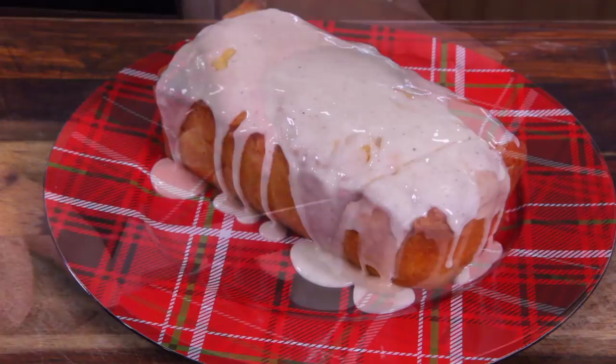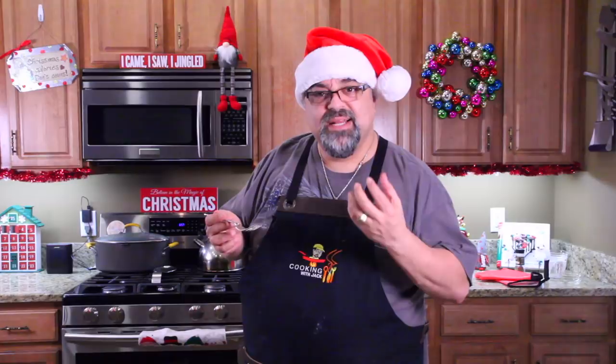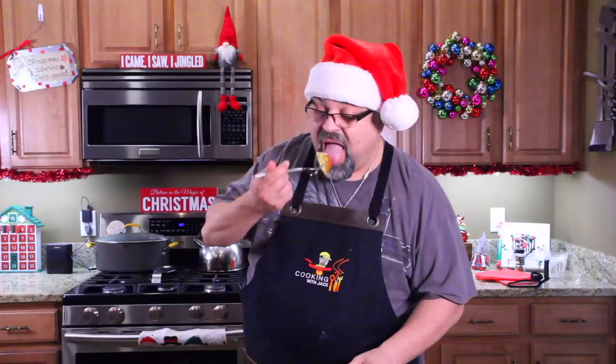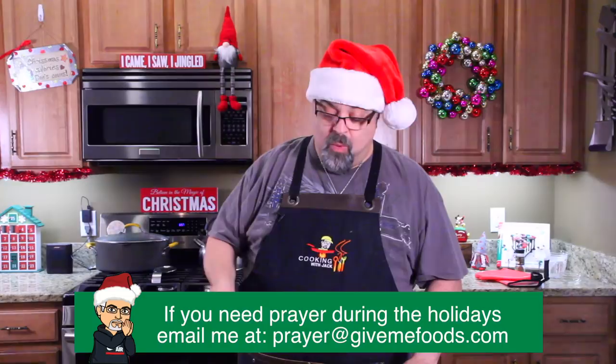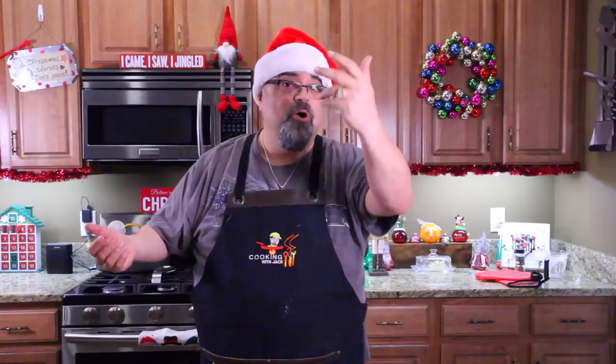And there it is — eggnog bread with a rum glaze on top. Look how moist that is. The inside is still wet, like a banana nut bread, but I would even say more buttery — all that butter is what's keeping it that way. Let me just take a piece and try it. Oh my goodness. I need to back away from this — this is to die for. Thank you for voting this one number one out of all the Christmas desserts. Yule log is coming up on the next episode. I hope you're having a very Merry Christmas — stay safe, love each other, and I'll see you on the next episode.